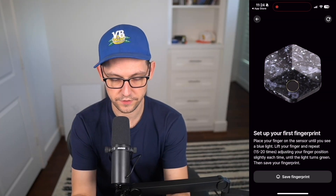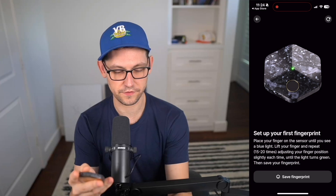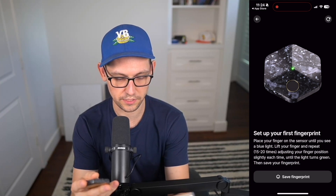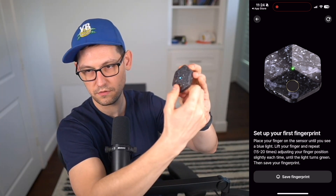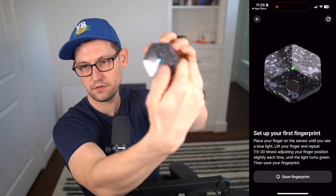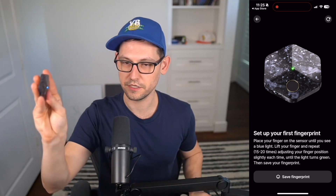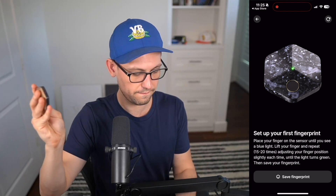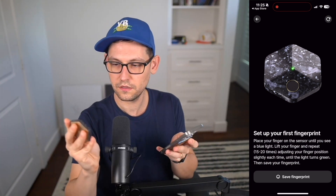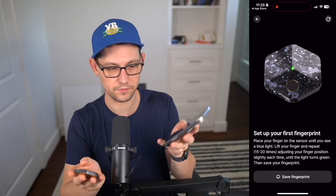Now we need to set up our fingerprint. Place your finger on the sensor until you see a blue light, lift it, and repeat about 20 times, adjusting the position slightly until the light turns green. I'll use my thumb here. Eventually it turns green, and then I can click Save Fingerprint on my iPhone and it will re-scan the device.